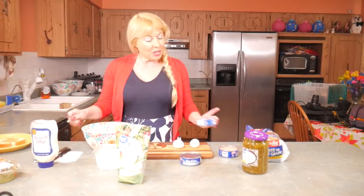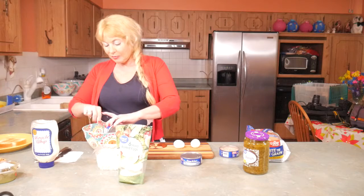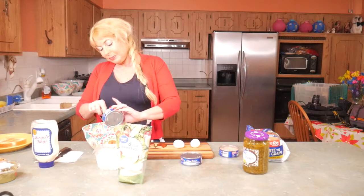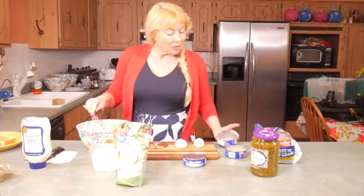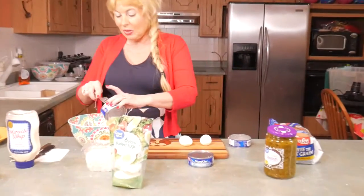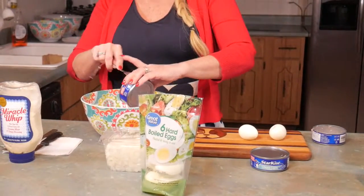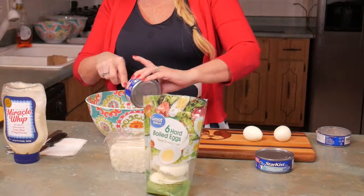And we'll start with the tuna. On my way out the door my roommate requested that I made this, so I thought it'd be a great place to start with my cooking videos.